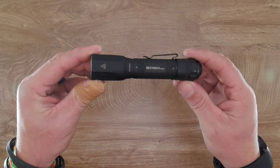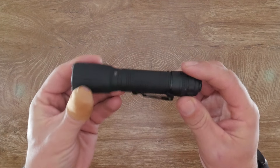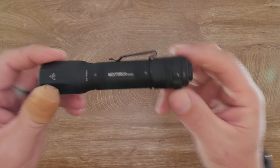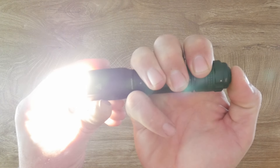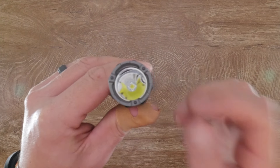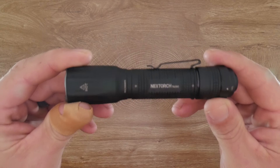We're back for another review and today we have the Nextorch TA30C. This is similar in size to the TA30 version 2. It delivers 1600 lumens with 303 meters of throw and a 2.5-hour run time. Impact resistance is 2 meters, IPX8 water resistant up to 2 meters. It has a 2-stage momentary switch as well as a magnetic switch. It includes a 2600 mAh battery with USB-C charging and a sleeve for two CR123A batteries.